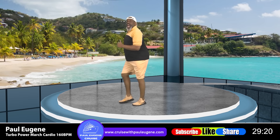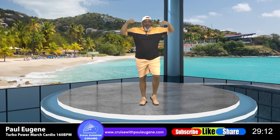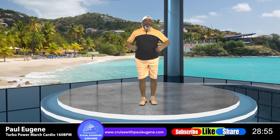Arms up! Good morning, Manisha! Good morning, Mona! Good morning to all my active seniors! Give me four pumps, three pumps, two pumps, and one pump! Arms down! And march!